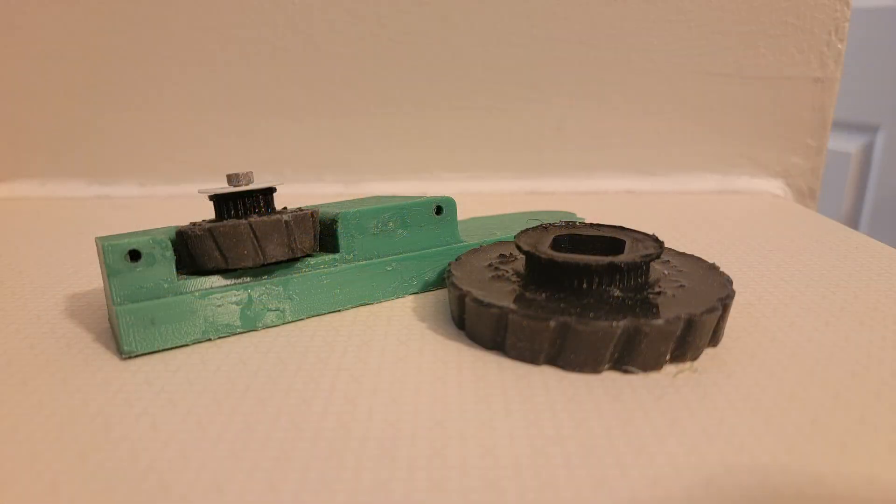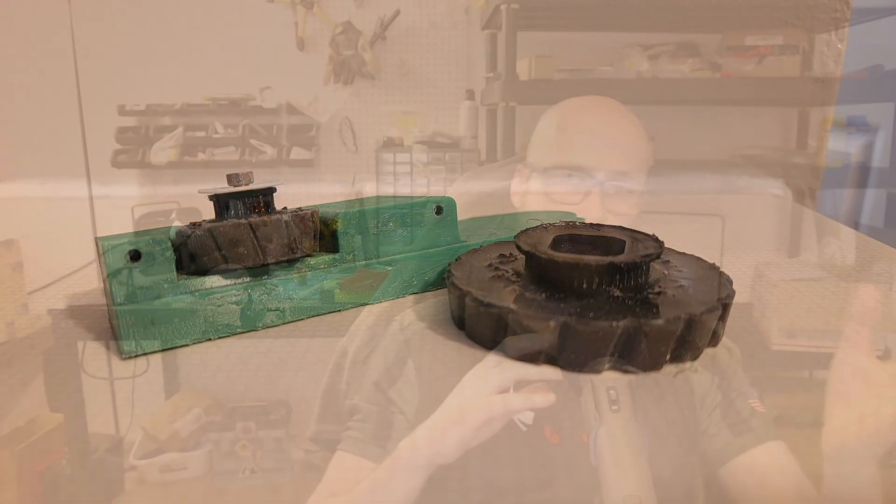A lot of people end up thinking that Hodag is two-wheel drive because they can't see the front wheels. All four wheels are custom molded using Viaflex 40. I tried Viaflex 30 because that's what I use on my ants, but found it was entirely too soft and wore away too quickly for a beetle.